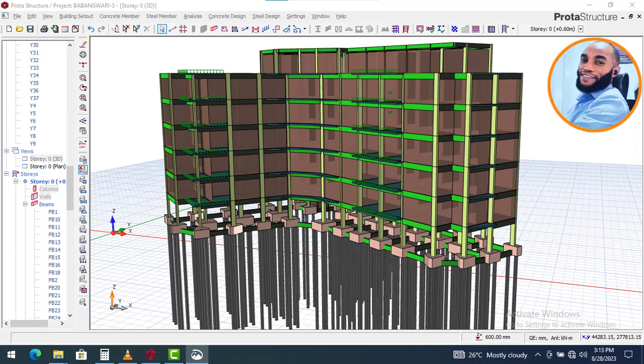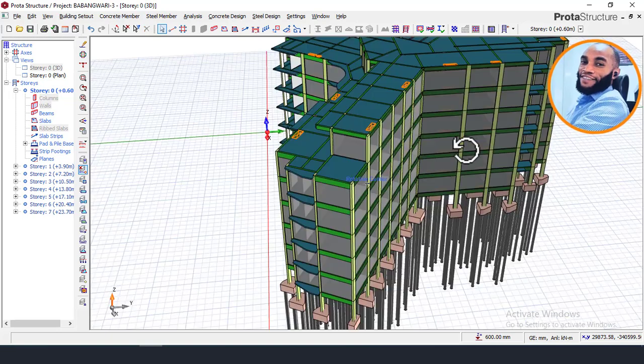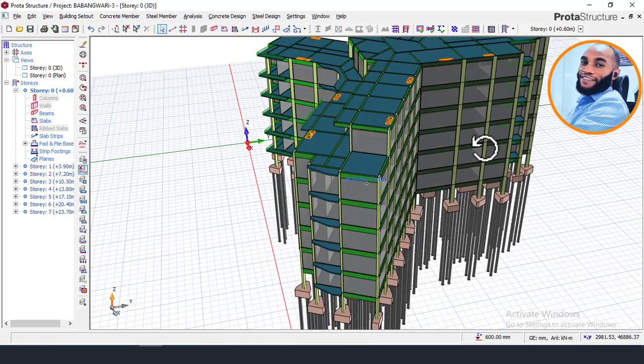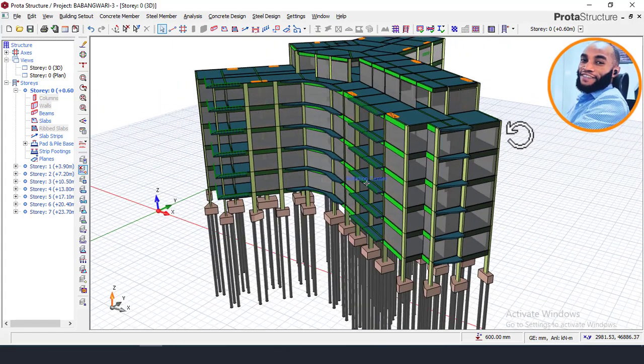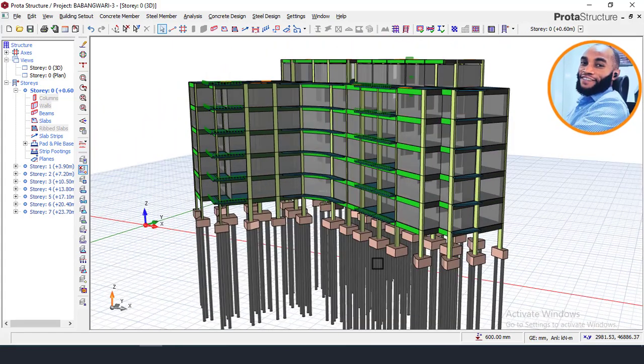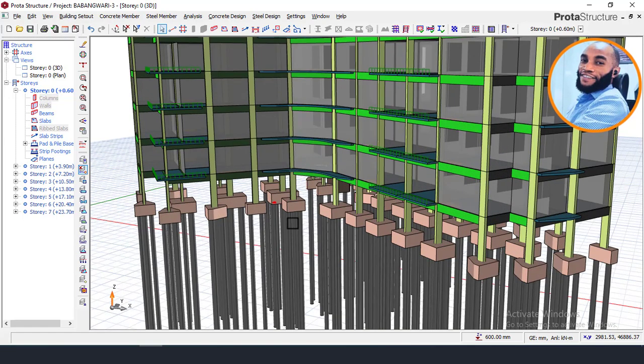Hello, welcome to Ekidel. We are trained future-sable and structural engineers. My name is Justice Oumaka and I am your instructor today. I'll be showing you the design of a connecting beam on a pile foundation. By the end of this lesson, you'll be able to know how to design a connecting beam for your pile foundation.